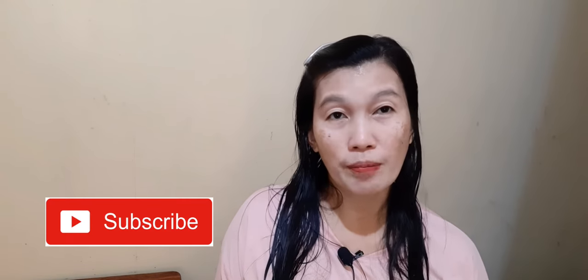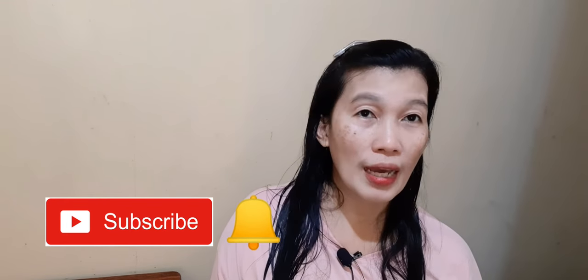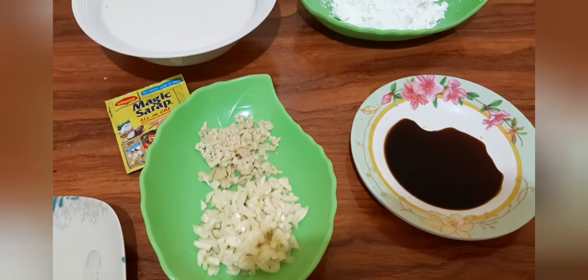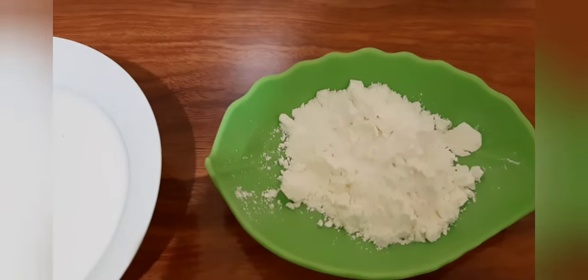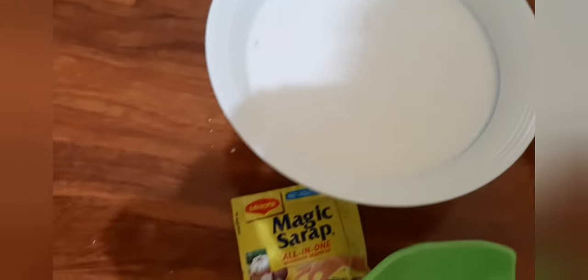Hi everyone! Welcome back! At ito yung ating mga ingredients: ang ating luya at bawang, dalawang kutsarang toyo, at ang ating kalahating cup na cornstarch, at ang ating kakanggata. At syempre, meron tayong magic.